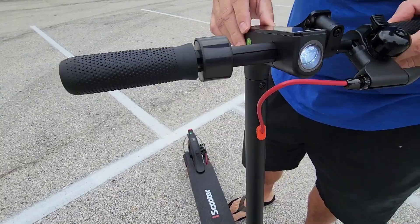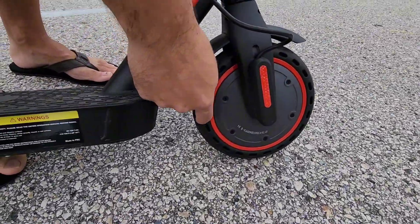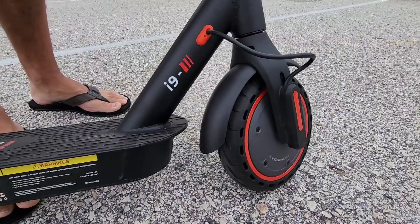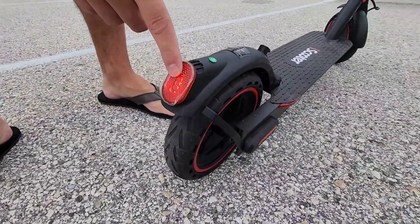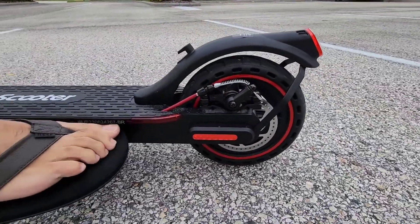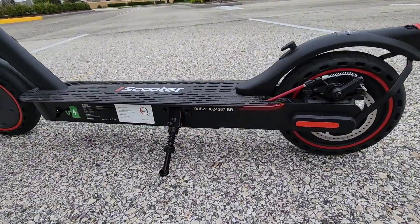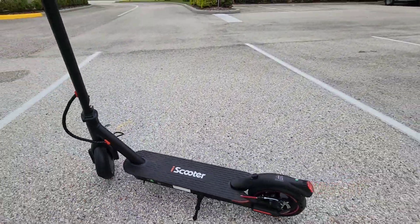You have a bright LED light right there on the front, as well as these eight and a half inch wheels, which are rubberized — so they're really nice and give a nice smooth ride. You also have the light on the back there. It does come with the kickstand, and you're able to charge it with the charger that is included in the package.